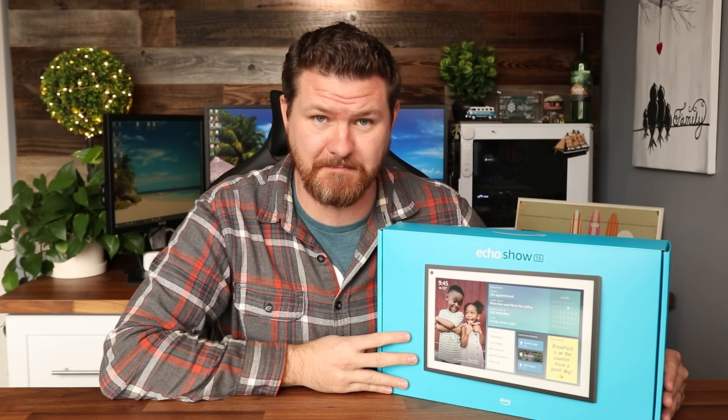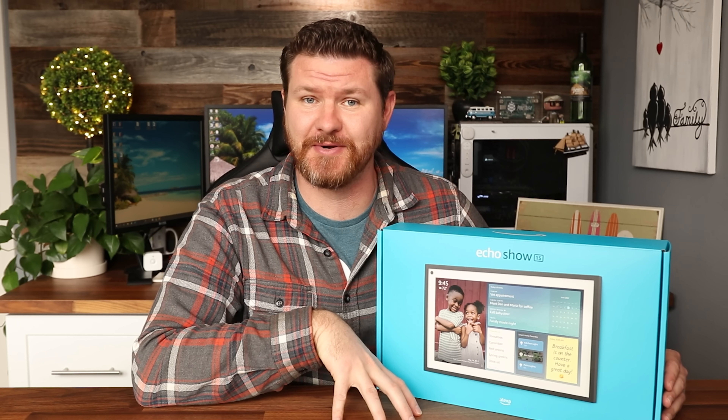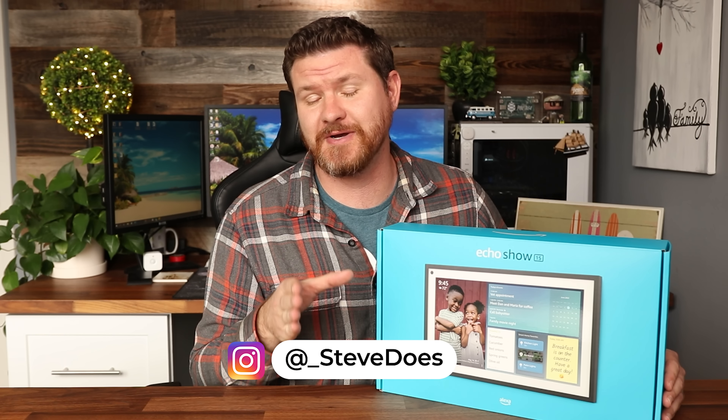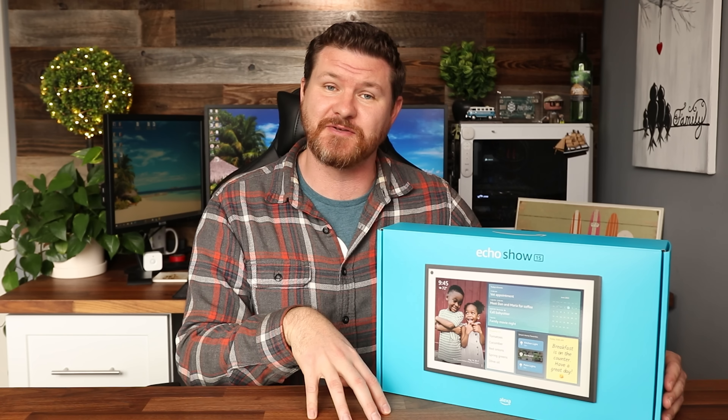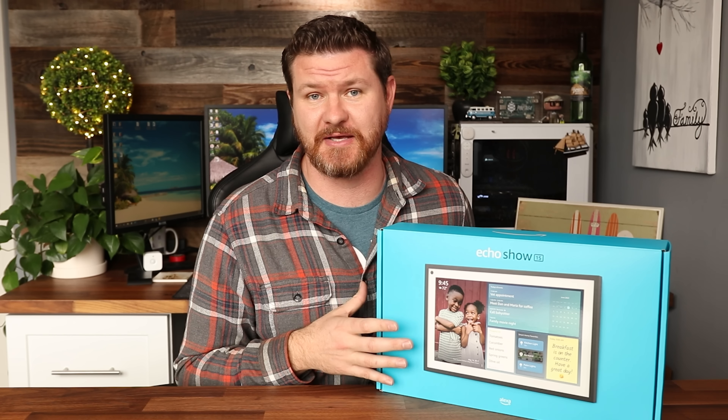Hey everybody, welcome back to another video. So the Echo Show 15 has finally been released — mine actually just showed up today. In this video I'm going to do an unboxing and first impression of what I think of it. What I want you guys to do is put your questions below and I will try my best to answer them when I do the full review on everything that this unit can do.